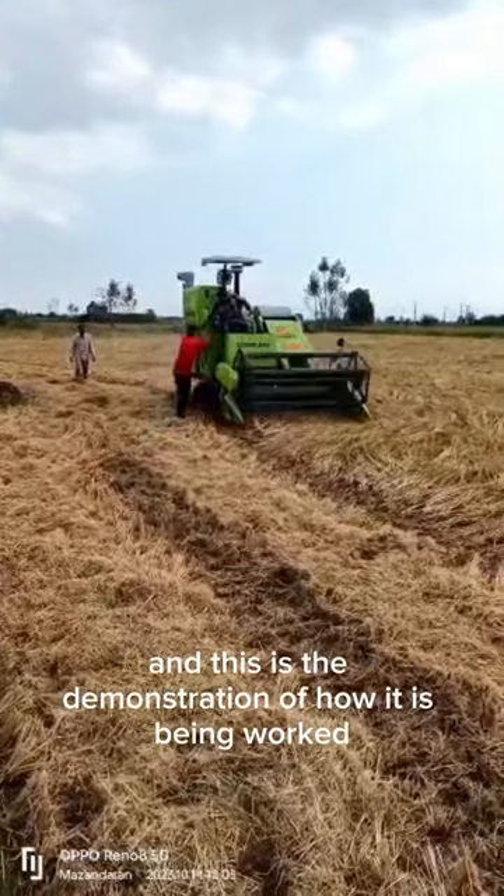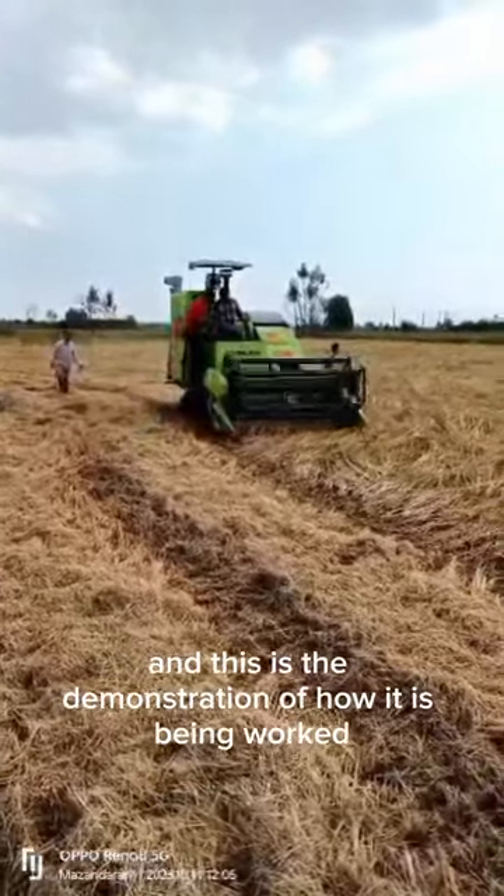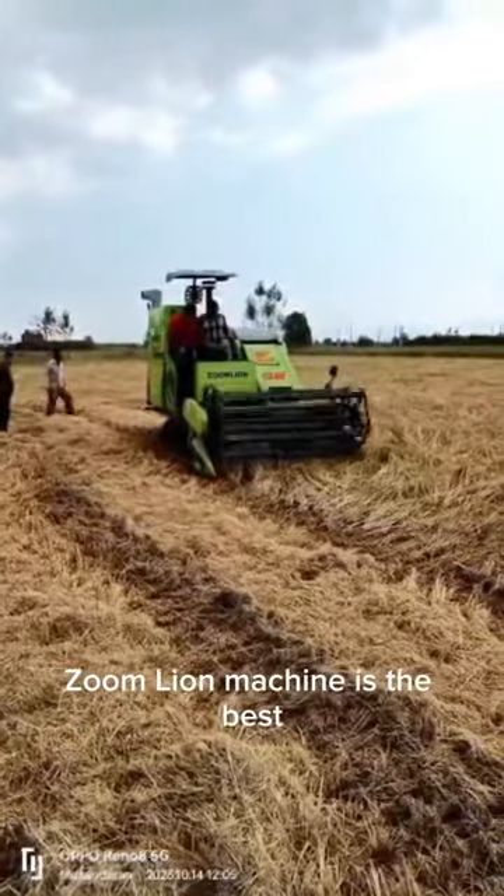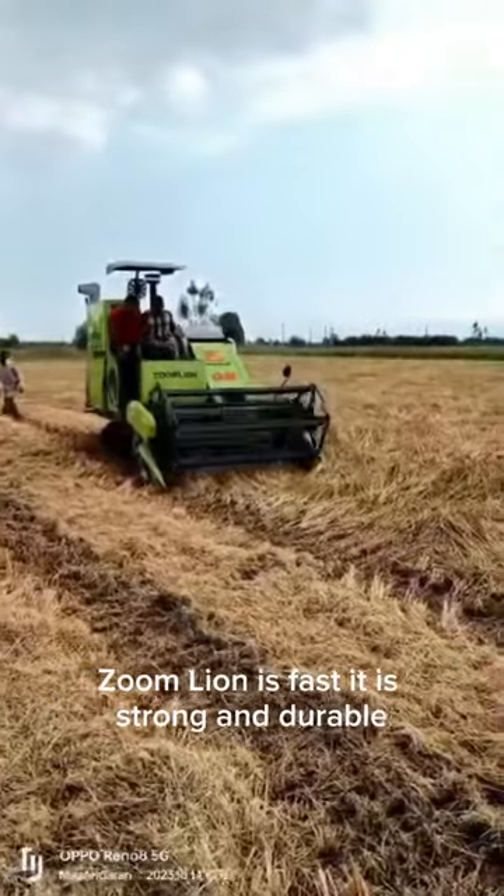And this is the demonstration of how it has been worked in the farm. This is the operator operating the machine. Zoom Lion machine is the best — it is fast, strong and durable, and of low fuel consumption.